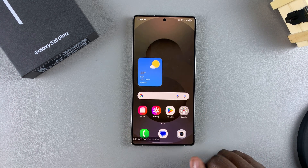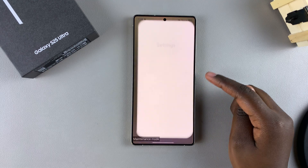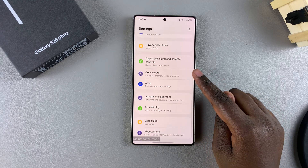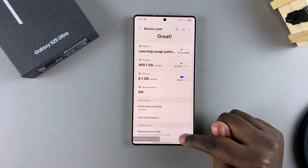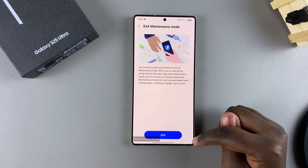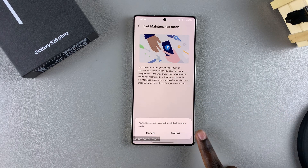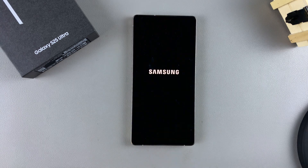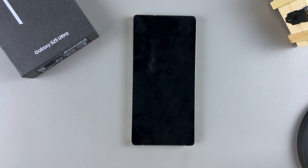When you're ready to exit maintenance mode, just open the Settings app. In Settings, scroll and look for Device Care, then go to Maintenance Mode and tap on Exit. Wait for your phone to restart once you've confirmed it, and you'll have successfully exited maintenance mode.